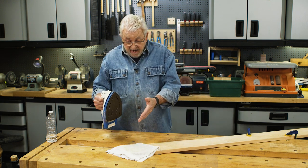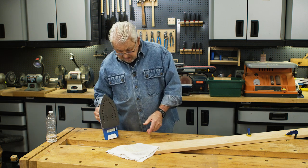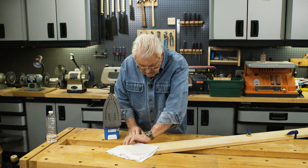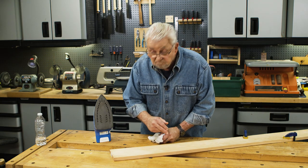Now patience is part of this game. More often than not you're going to have to do this a few times. Let's see what we've got here. Not bad.